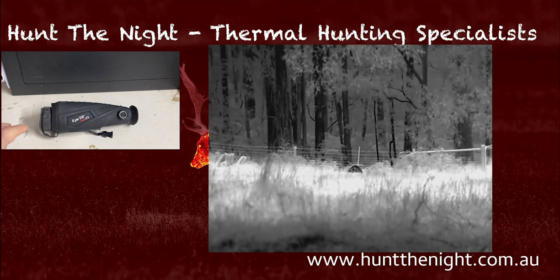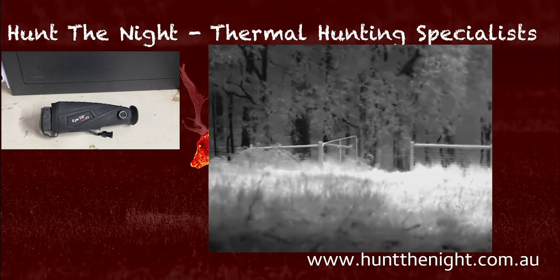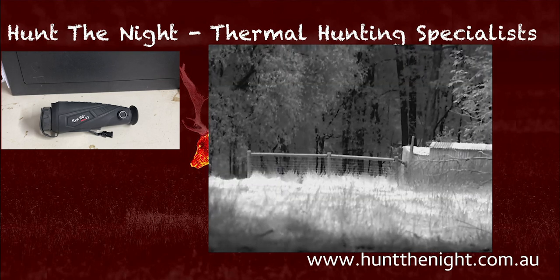I've got limited footage of this device because I haven't been out much this week given the weather, and I've also damaged my wrist. But there are a couple of things I just want to discuss about this device.